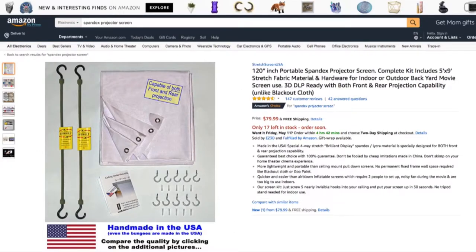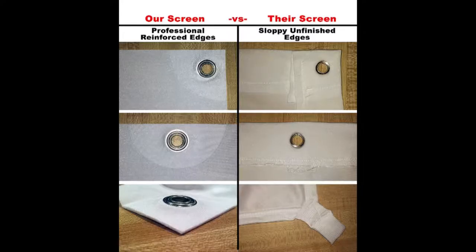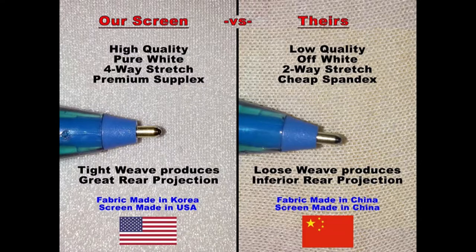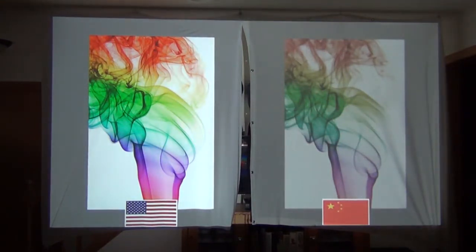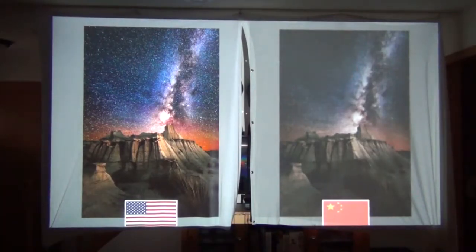Here's the Amazon product page of the spandex projector screen I have. As you can see, it's a much cleaner design — not sewn crooked. The fabric is much higher quality with a tighter weave, which gives you better colors and a sharper image. Here's a real-world example: the two screens hung side by side with the made-in-the-USA one on the left and the Chinese knockoff on the right. You can really see the difference in color quality, brightness, and saturation. You can see how much detail you lose in the smoke due to the looser weave of the cheaper fabric. And looking at the stars in the sky, they're almost non-existent in the Chinese knockoff. Get the made-in-the-USA screen.